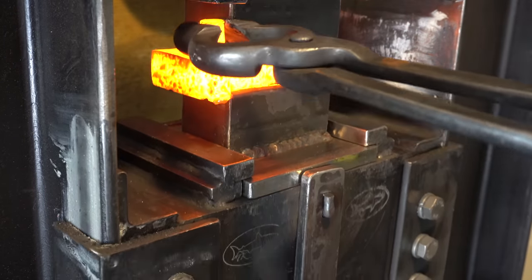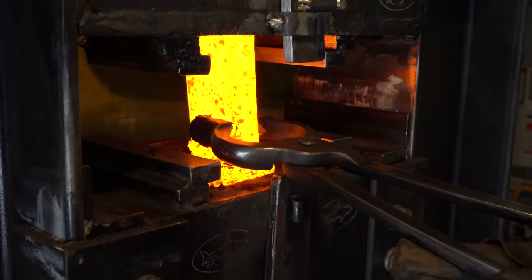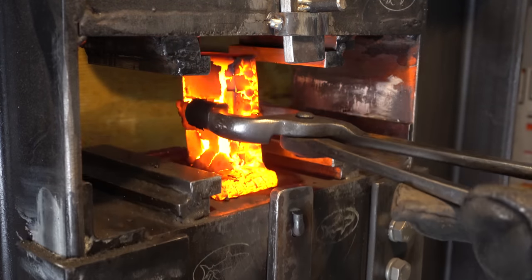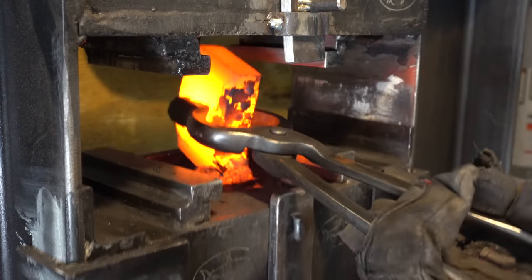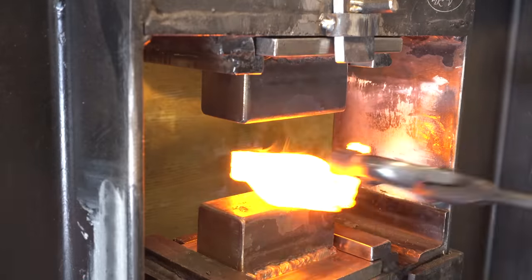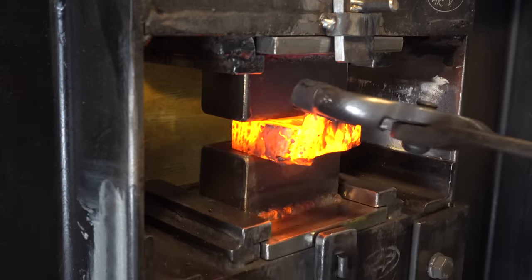Once I was convinced it was forge welded, I just took it back to the press, pressed it on its side, that flattened it out, and then I could continue. What I'm trying to do here is just compress the billet a little bit so it's a little bit shorter. I want to make sure when I split it, I don't get any kind of S-curve in it and it just splits right through.